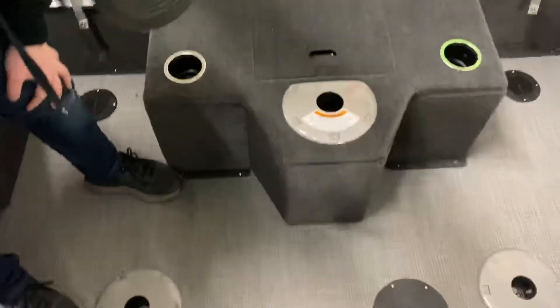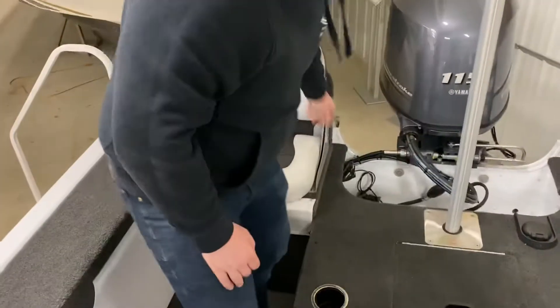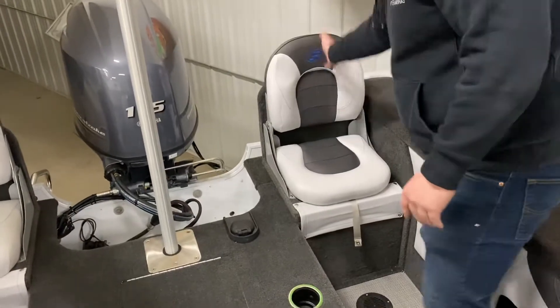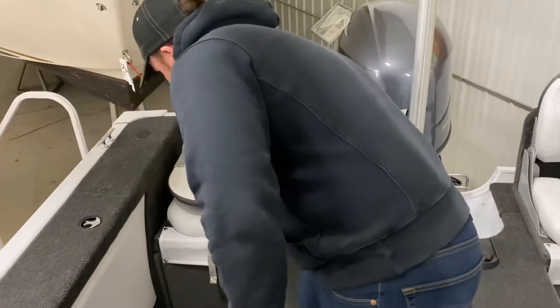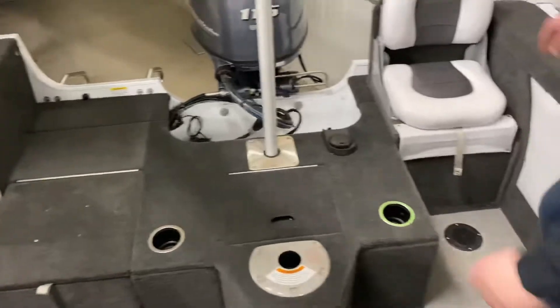You've got your two posts for your seats right here that you can put in. Rear flip-up seats are on the back — I will demonstrate how to put them down. All you have to do is hold down the seat and just drop that. Same thing with this one.